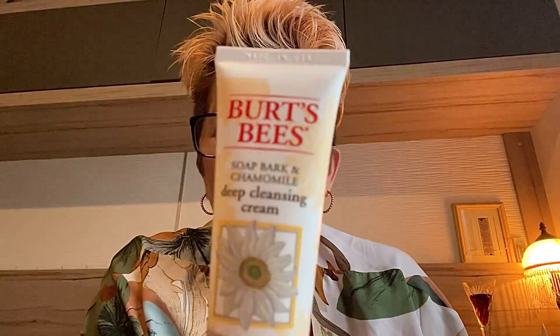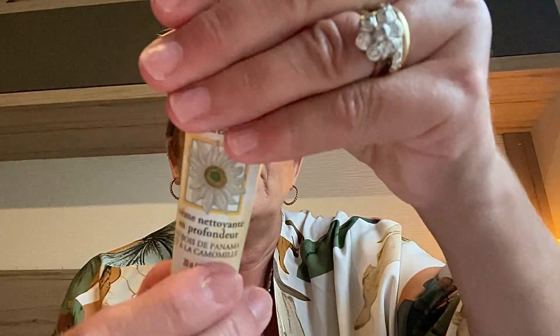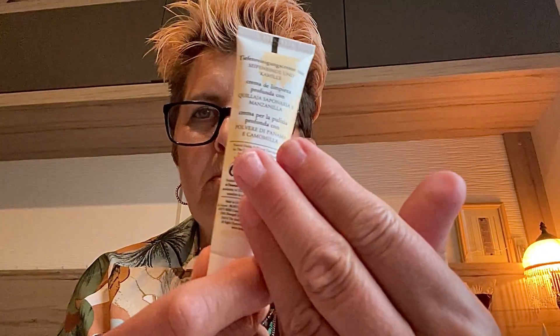The first thing I want to review is this Burt's Bees Soap Bark and Chamomile Deep Cleansing Cream. I got this in a beauty box a long while ago and used it after Christmas. It was a 20 gram tube. I do normally like Burt's Bees lip balm things, but as soon as I put this onto my face it started to feel warm, and as I massaged it into my skin it was getting hotter and hotter and it became uncomfortable.